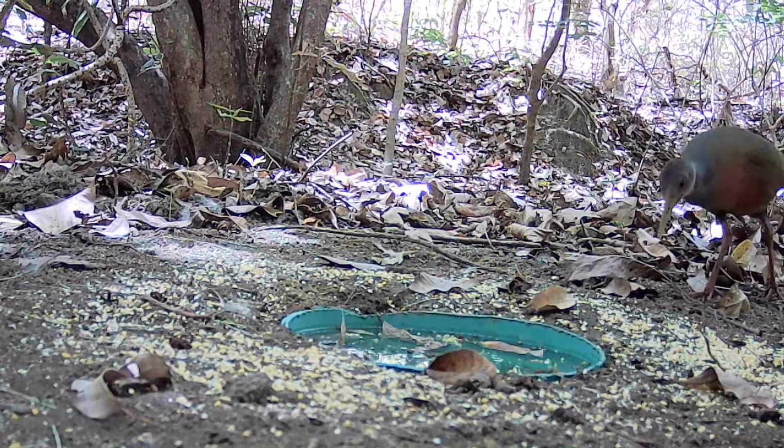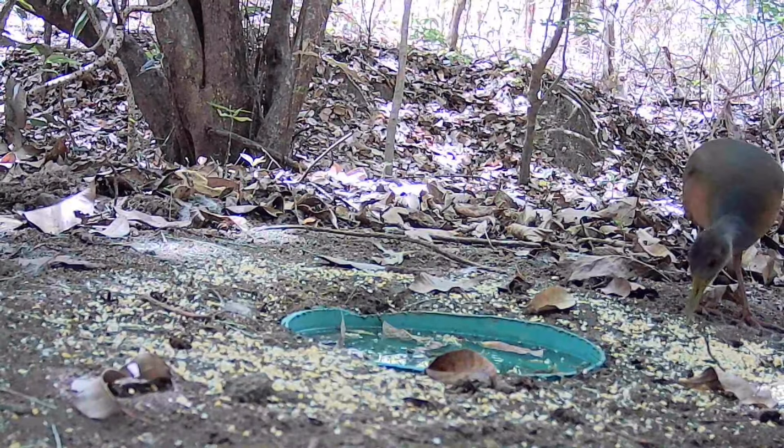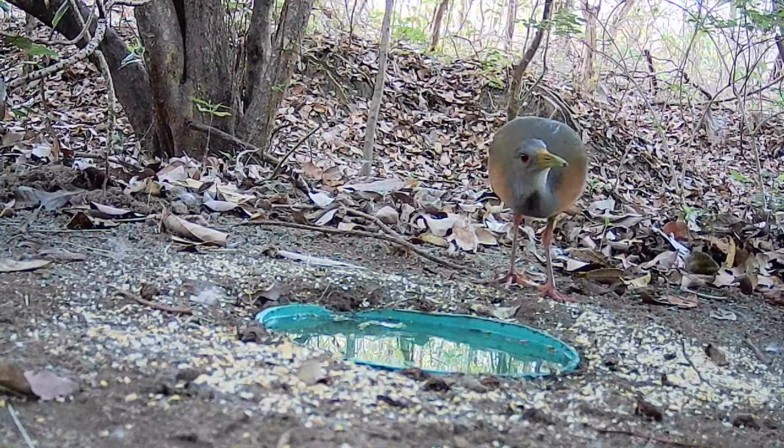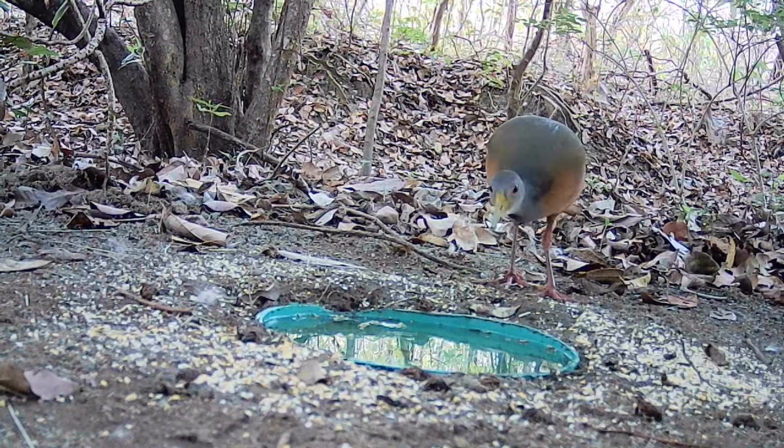To our surprise, the camera we left to monitor the ceva — we can see the Saracura Três Potes. It's a bird we've already featured in other videos. This location is very dry — you can see the leaves, the vegetation, all on the ground. It's difficult for them to find water and food, and the birds are grateful for this kind of action.